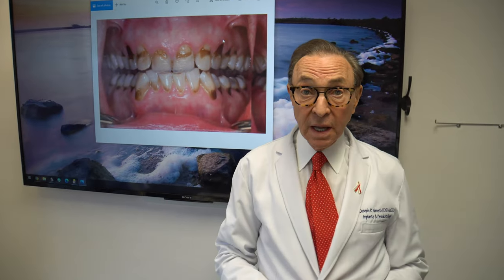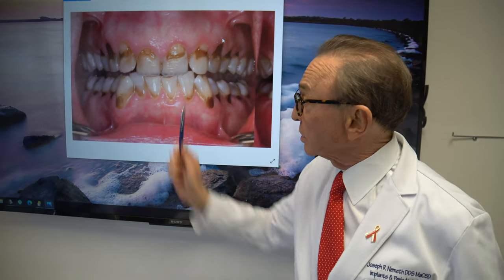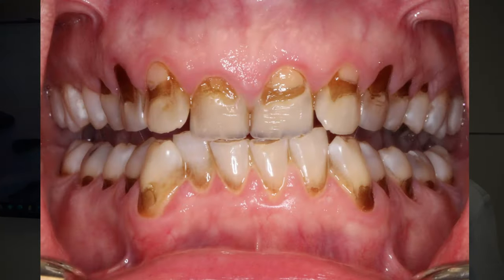This lady came in and she was very unhappy with the gum recession and the way her teeth looked. Part of the reason why these teeth are so badly stained and there are fillings in them is because she had a habit of sucking on lemons.